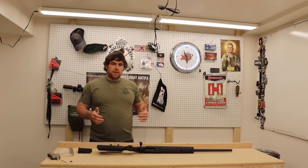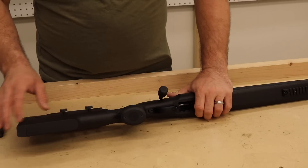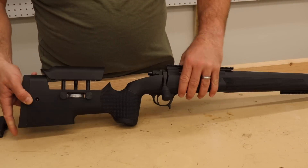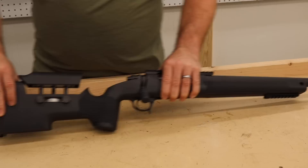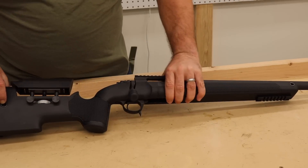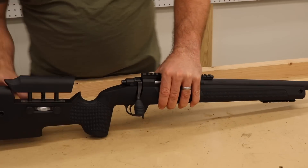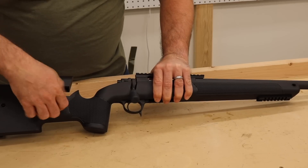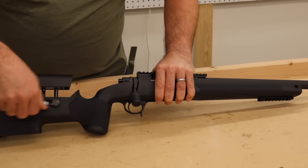Let's take a look at some of the detailed specs, then we'll move out to the range. Starting with the stock, we've got a flat base on the back, which makes sense if you're trying to set your rifle on something to help hold it stable. We've got QD sling attachment points on both sides at multiple points. There's an adjustable cheek piece in the back offering pretty fine adjustment, as well as two locking screws to take any and all wobble out of that adjustable cheek piece.